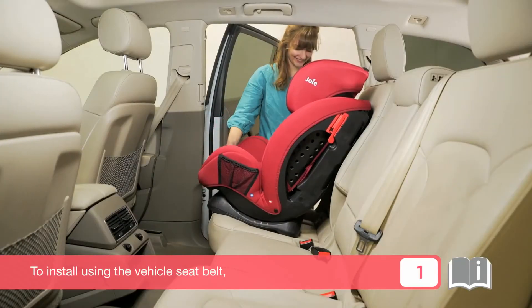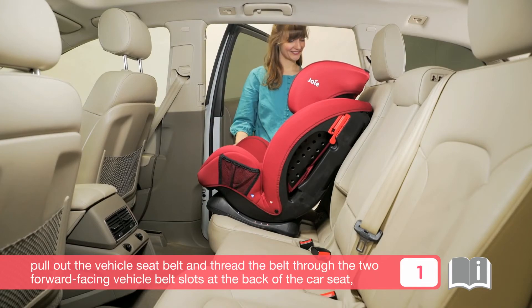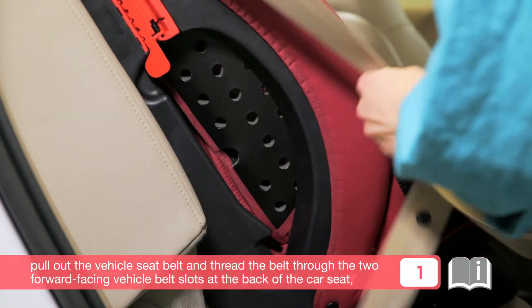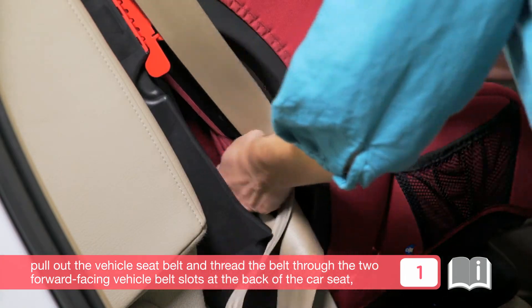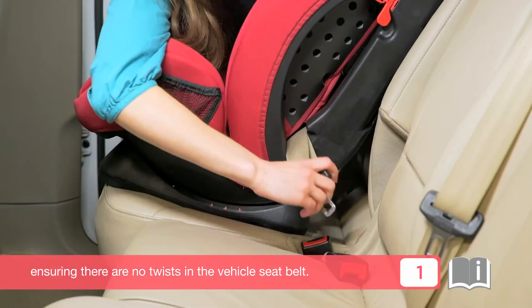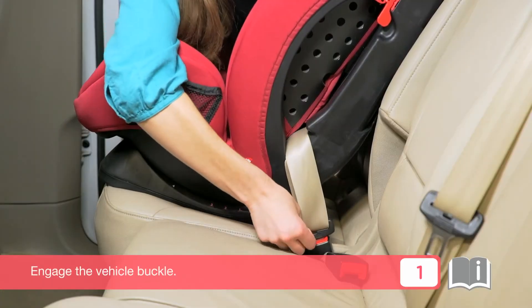To install using the vehicle seat belt, pull out the vehicle seat belt and thread the belt through the two forward-facing vehicle belt slots at the back of the car seat, ensuring there are no twists in the vehicle seat belt. Engage the vehicle buckle.